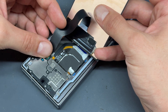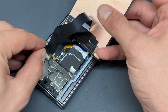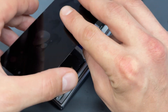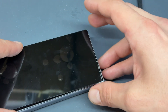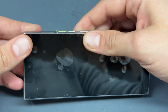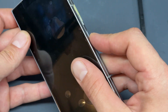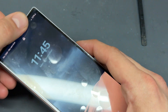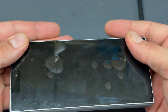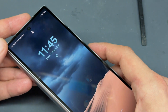Just bend it over, connect it in like that, and then of course we've got the little plastic shield to go on there. We can flip this back over, and then we're going to line up and install the screen. Apply some pressure all around the edges. I'll do this off camera because nobody wants to see me warming up this adhesive. I'm going to put this on the hot plate with some weighted objects on top of it, and that's going to activate the adhesive and secure it into place.